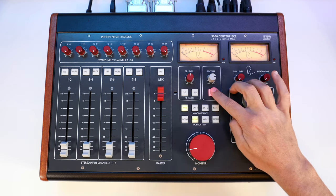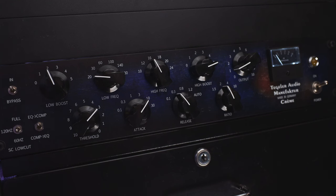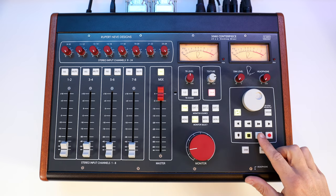With the press of a button, we can also send our full mix to outboard gear via an insert. Let's hear how Silk Red sounds combined with my Tegeler Audio Creme, which will add some compression and EQ.